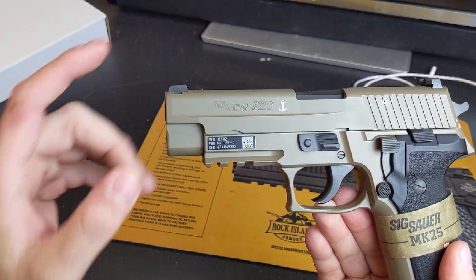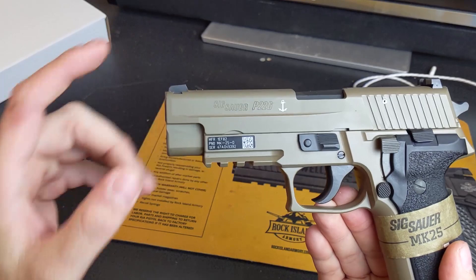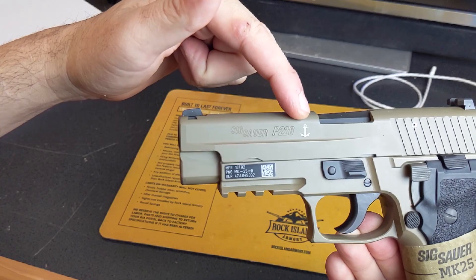Mark 25s come with an identifying badge on the side of the slide as well as an anchor up by the P226 script. If it's missing either of those, I would question whether it's a real Navy edition.